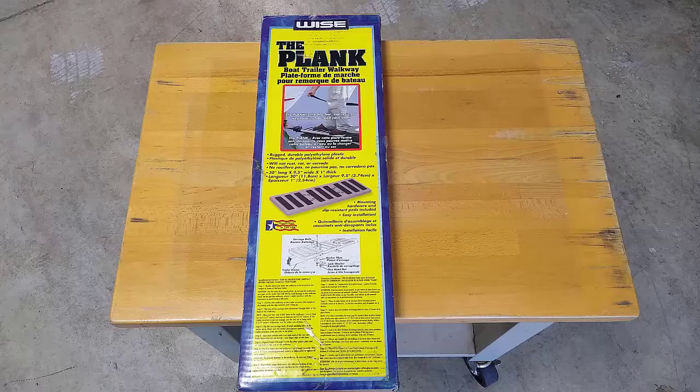The last walkway platform installed on the boat trailer is a Wyze plank. It will be installed in front of the winch stand next to the aluminum ramp. The solid polyethylene plastic plank with slip-resistant pads makes it easy and safe to step up onto the trailer tongue.